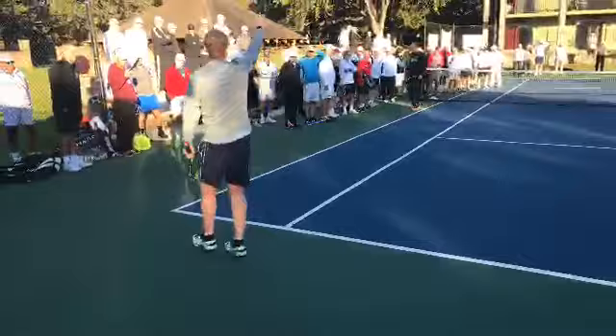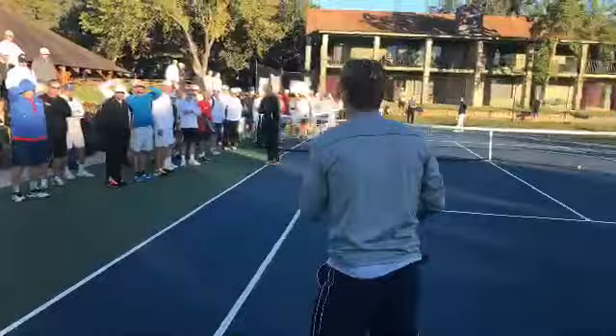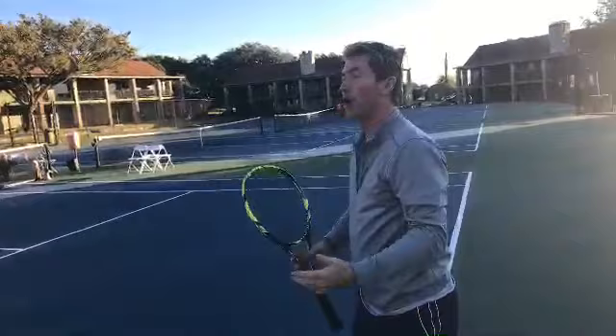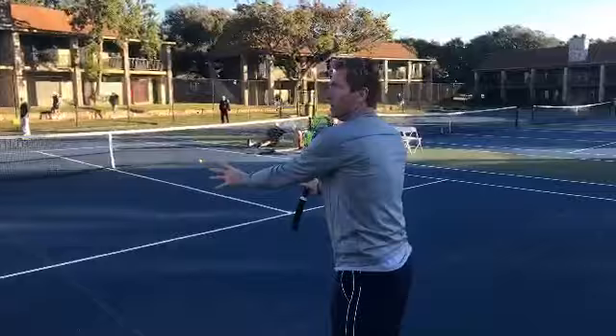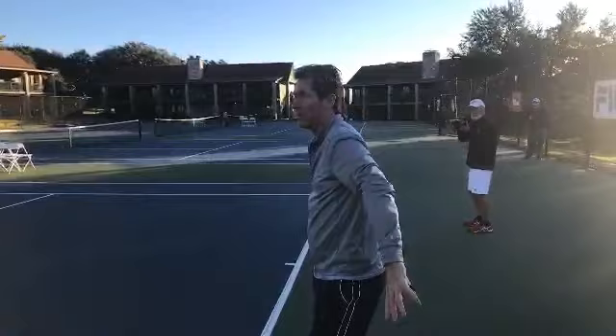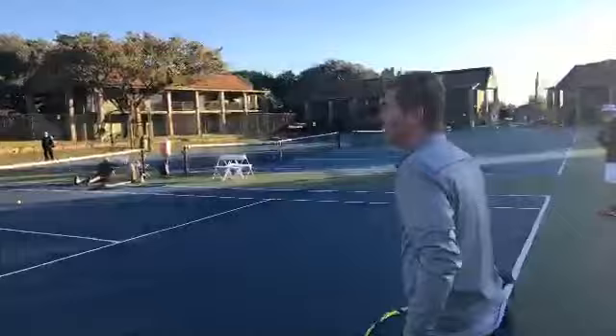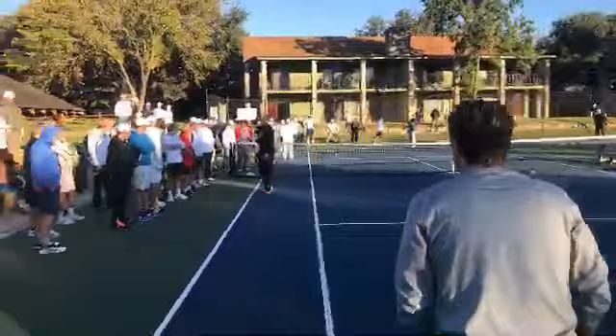I want to send it up high. A lot of guys on tour today are standing with their dips right on the net, so you don't have to hit a great lob — just send it up high to get them to back away. As soon as they're backing off, if you're mobile enough, doubles is about taking the net. Doubles isn't about staying on the baseline — that's defense. You've played an offensive return back over their head; if you can start to move forward, that's ideal. Sometimes if you have the mindset that you're going to come in after the return, you hit it better.